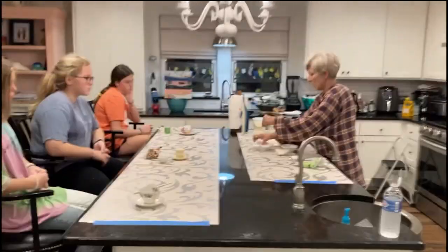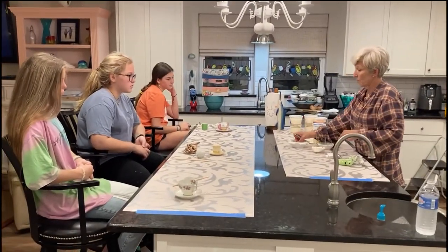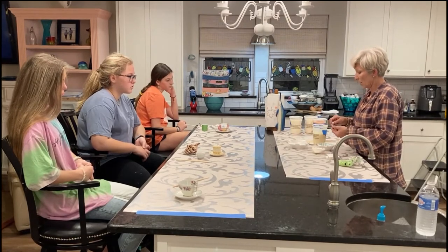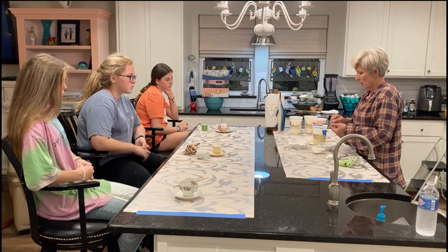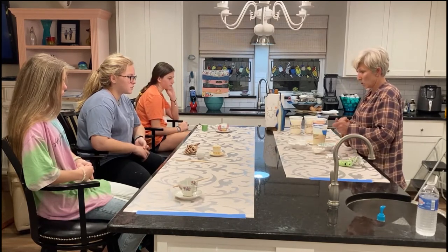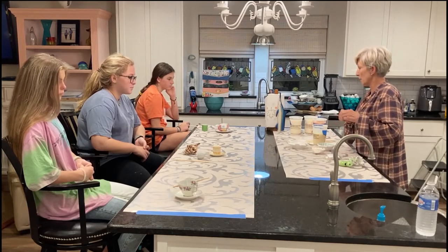You might want to trim the wick if it's really long, so you don't mess up your candle when you trim it after you pour your wax in. The girls are going to go ahead and glue their wicks in.